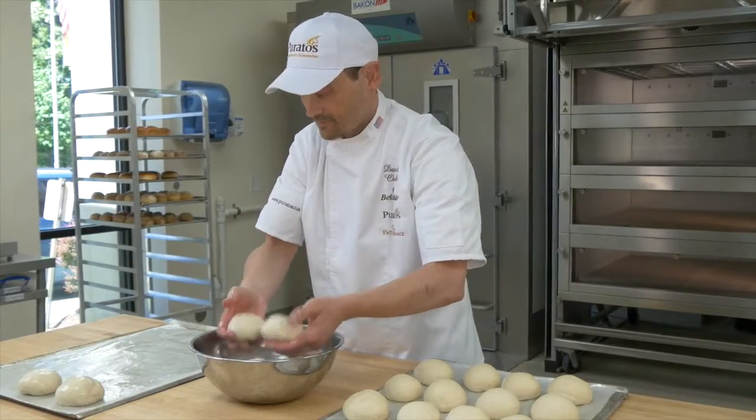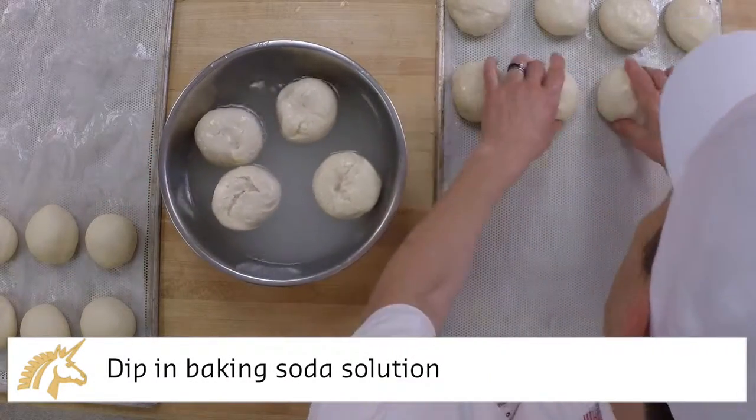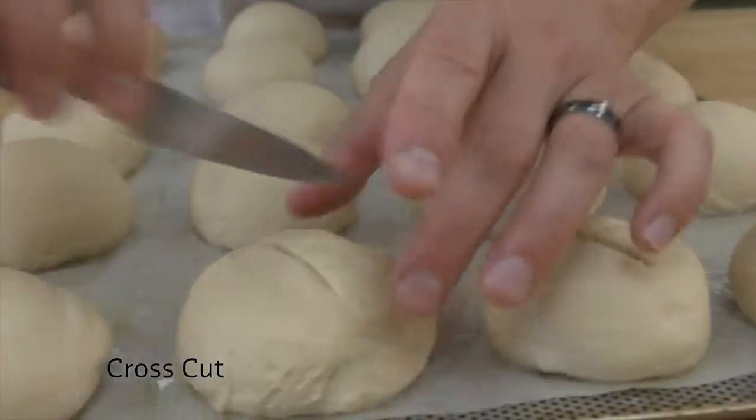Once the final proof is complete, dip each roll in a baking soda solution. Then score with a cross cut prior to placing in the oven.